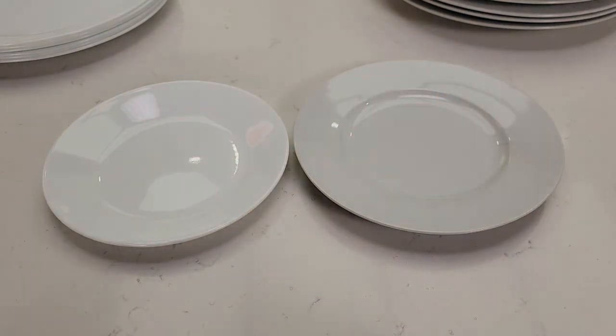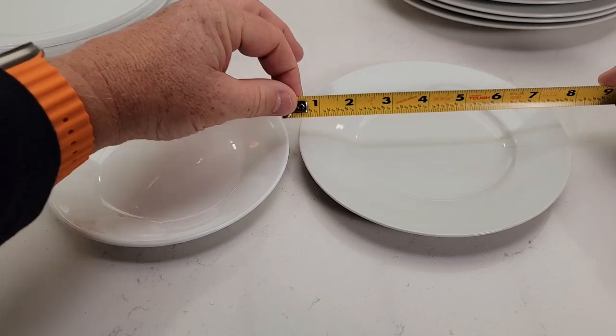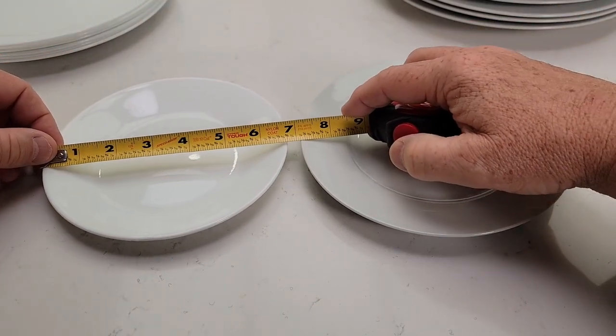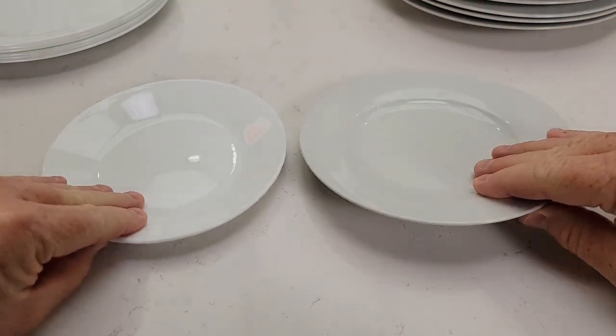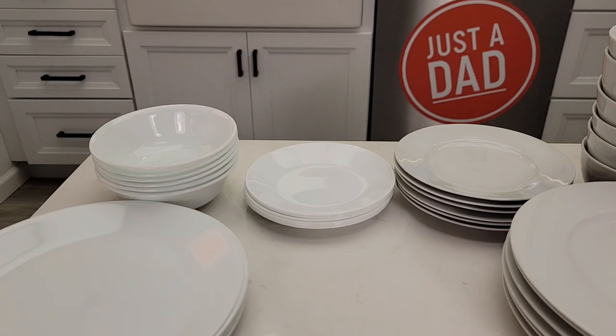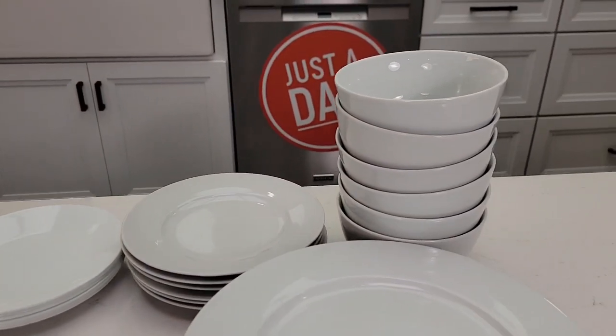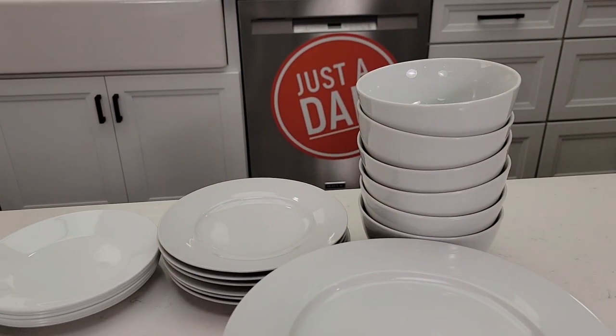Same with the smaller plates — the Amazon Basics might be just a little bit taller and it's definitely going to be bigger: seven and a half inches versus the Corel at six and three quarters. With the bowls, you can see there's quite a bit of difference when you start to stack those up. The plates not so much, but definitely with the bowls.